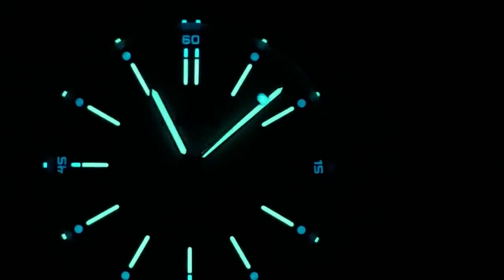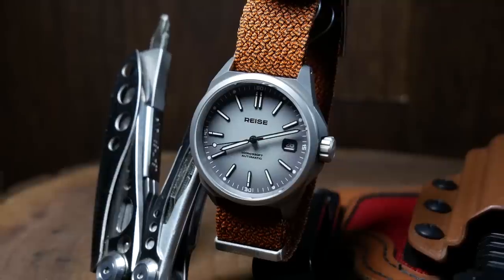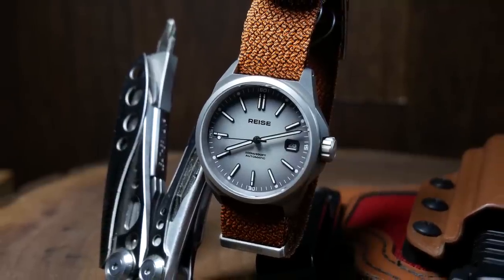The blue chapter ring fades out before too long, but the second hand and the tips of those cardinal indices last long into the night with the rest of the watch. It's a great sports watch and one worth checking out.